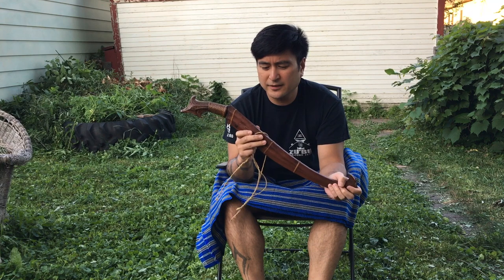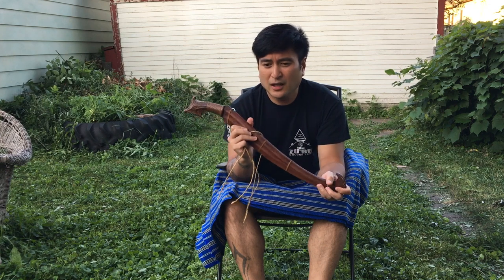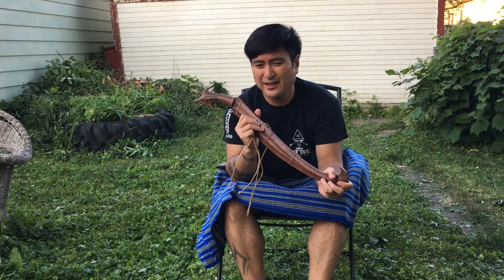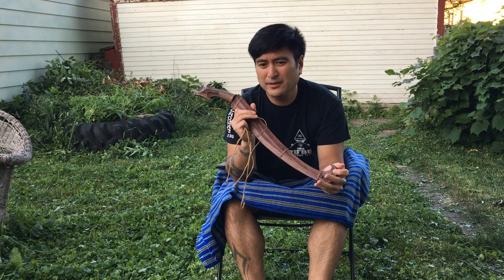I wanted to start this series off with one of the weapons which is more applicable for Filipino martial arts, particularly Krima Arnis and what gets called Kali, and that is one of the Christian blades, particularly from Visaya.